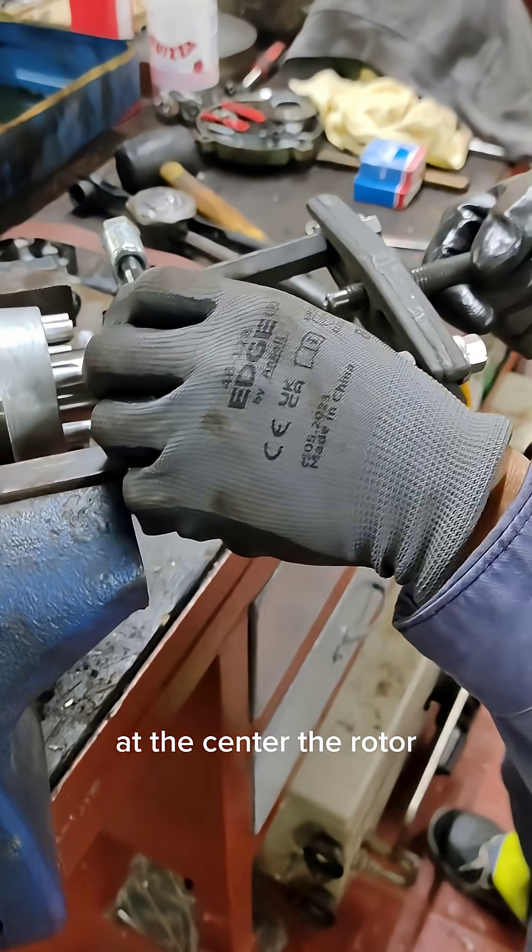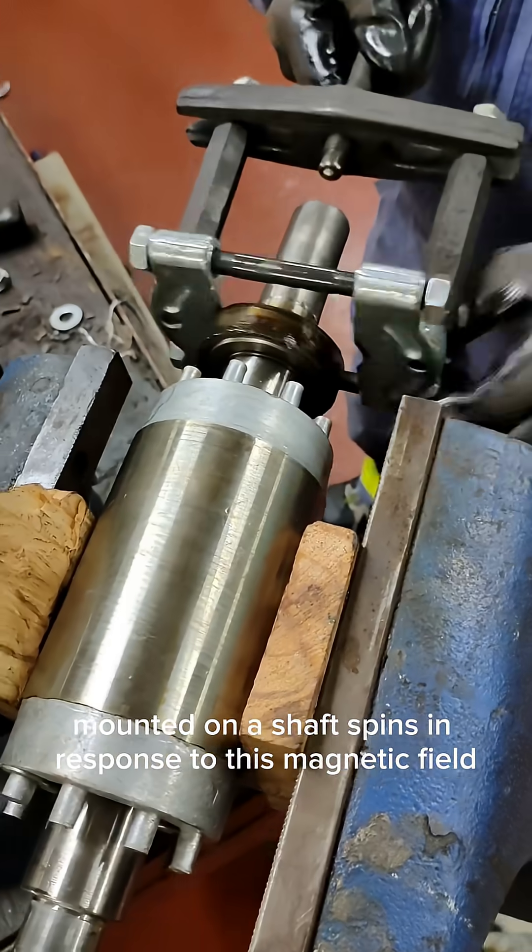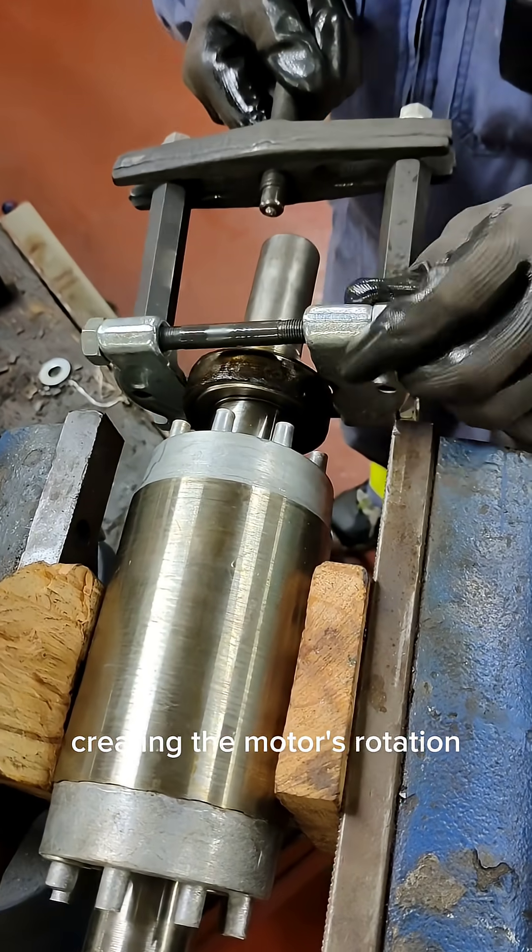At the center, the rotor, mounted on a shaft, spins in response to this magnetic field, creating the motor's rotation.